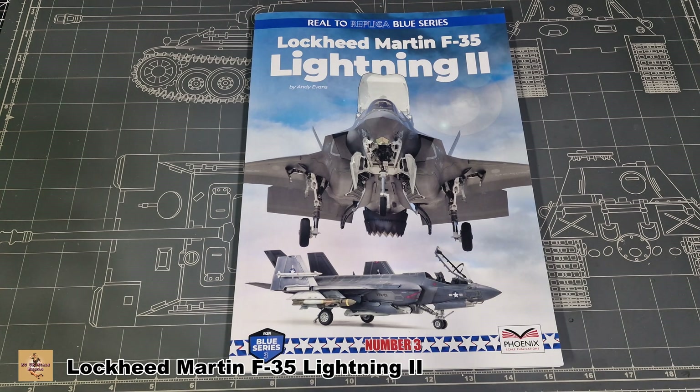There is some content in the back to do with models and what kits have been available. As of the date this book was made, the Tamiya kit was released later so the Tamiya kit is not in the book, but it will give you good reference material on how to weather and paint. It's just going to be a great book on the F-35 when it comes to building the Tamiya kit or any other kit.